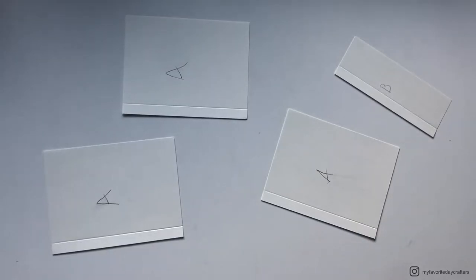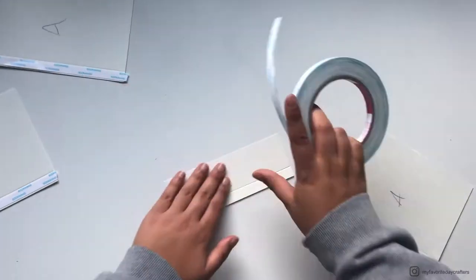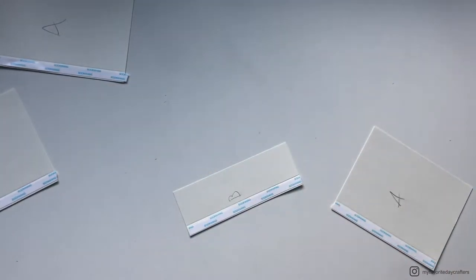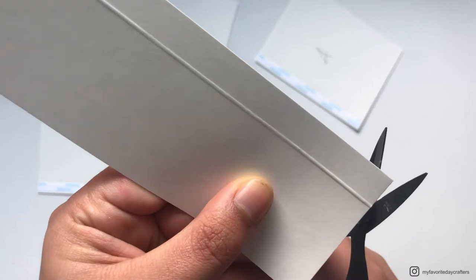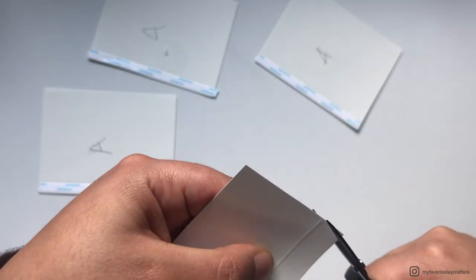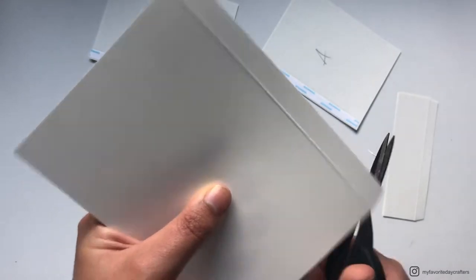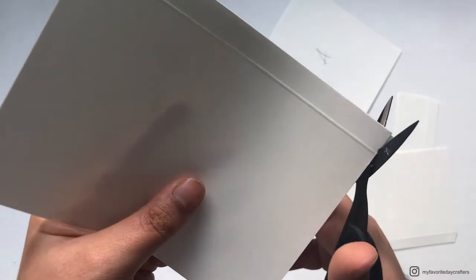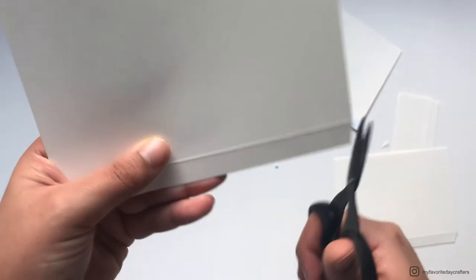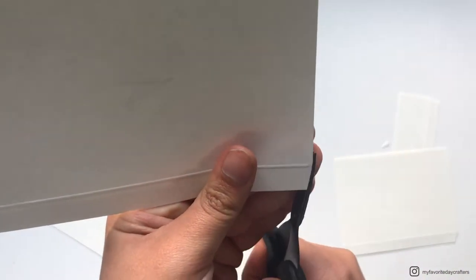Then we need to attach tape right next to the scoring lines. I like to use 3/8 inch score tape for this. After attaching the tape, we want to cut off the corners of the little flaps we created by scoring. For this I like to turn around my cardstock, get my small scissors, and cut at an angle right next to the scoring line — just make sure you don't accidentally cut into the scoring lines, but just next to them.